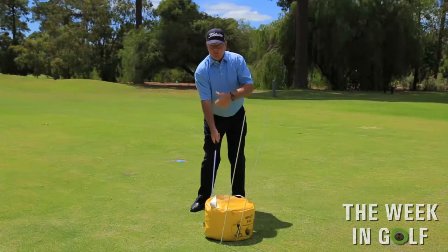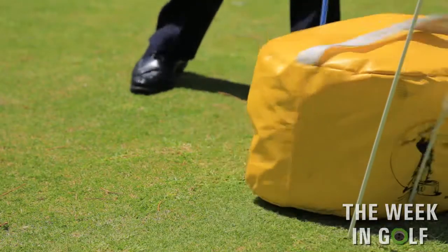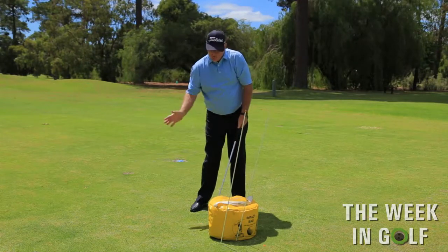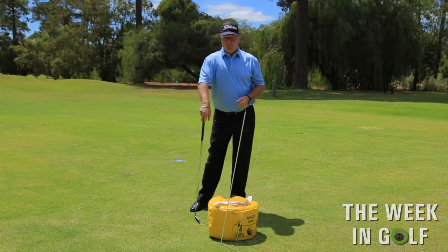It doesn't matter what the body's doing — this is an impact bag drill, and you're trying to feel the crispness at impact. Once you get that feeling, you'll find out what it's like to get that real solid hit off the ground. I hope this has helped you.